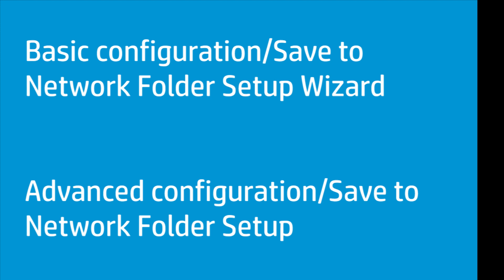There are two methods to do this: basic configuration using the Save to Network Folder Setup wizard, and advanced configuration using the Save to Network Folder Setup. We will show you how to set up the Save to Network Folder feature using each of these methods.